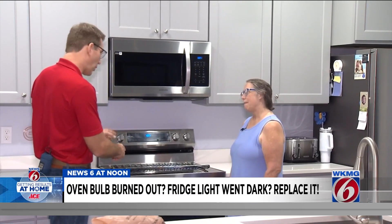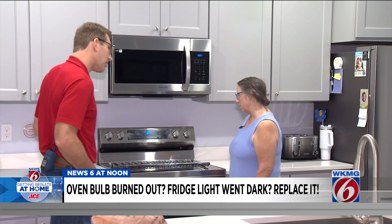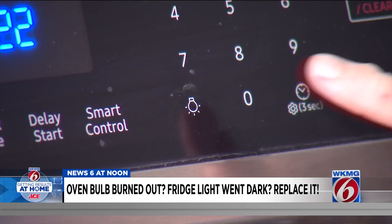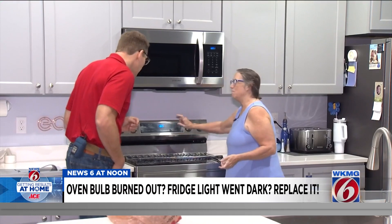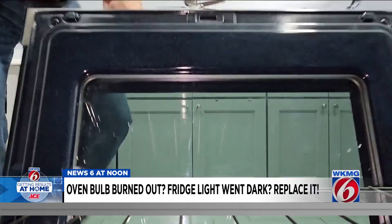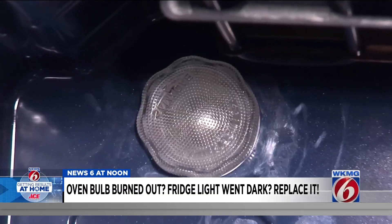You got a surprise, though, when you first tried to use your oven. Yes, I did. I went to hit the light button one night — it dings, but no light comes on. Your oven, or even your fridge light, your bulb has burned out.